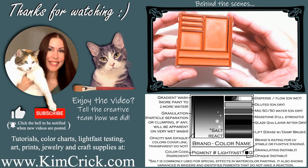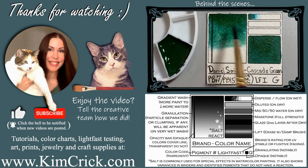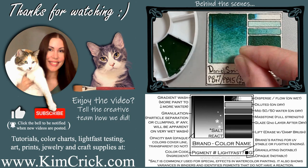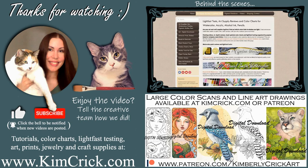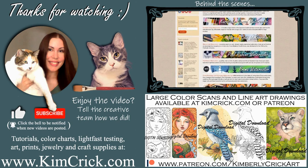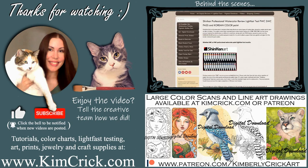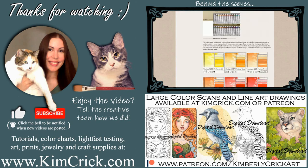If you'd like to see more, you can find all of my detailed swatch card images, results from my independent lightfast testing, and other art supply reviews on my website. I'm currently building a huge pigment database where thousands of colors can be compared side by side with paint from other brands. Updates about this project, along with line art drawings and high res color scans, are also available on Patreon.